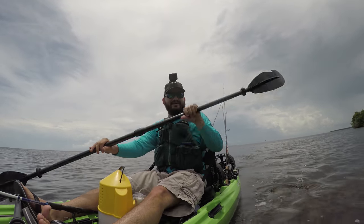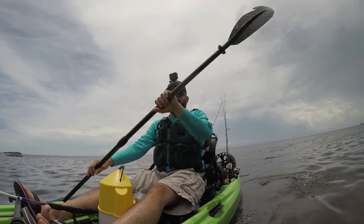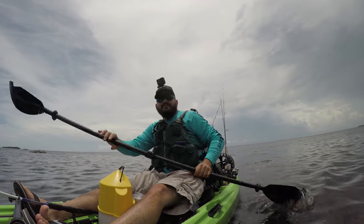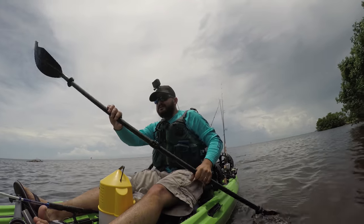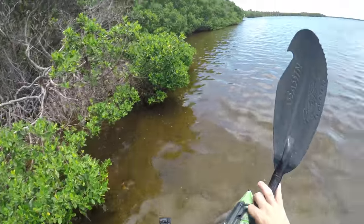I don't know why I like it — well, I gave you reasons why I like it. I like big boats and motors and pedal drives and all that stuff, but there is something simple about this boat. Something that just makes it nice.